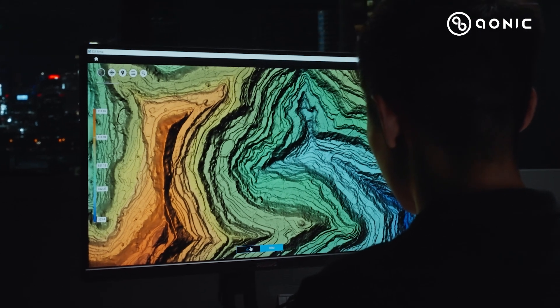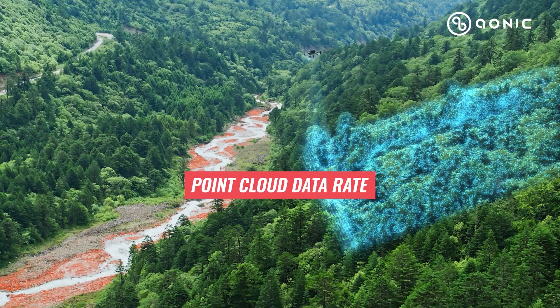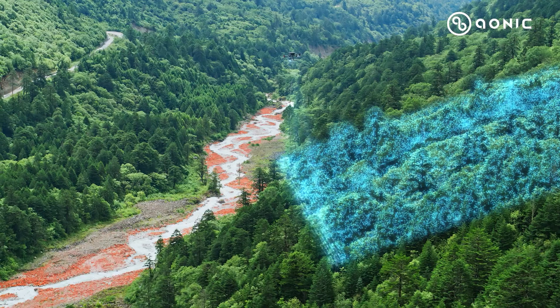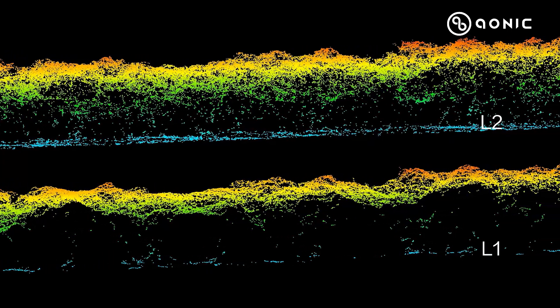For the point cloud data rate, the Zemmuse L2 can support up to 1.2 million points per second compared to the Zemmuse L1's 480,000 points per second, so we can capture far more point cloud detail on the ground.